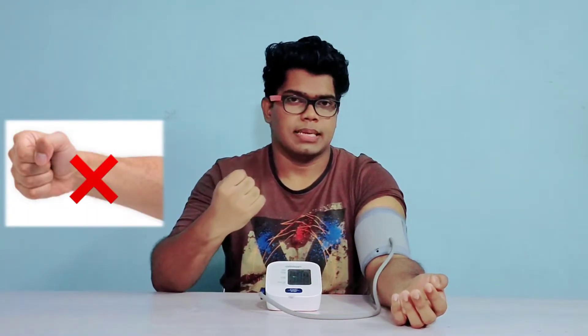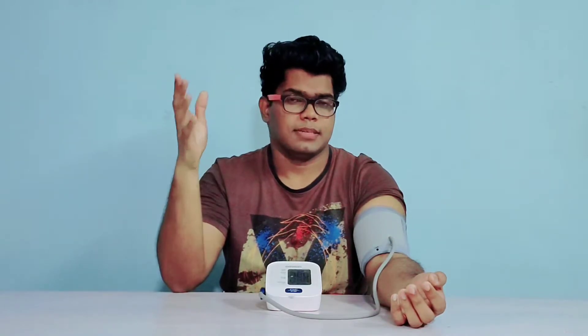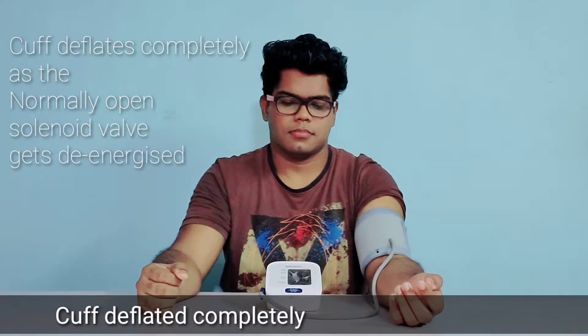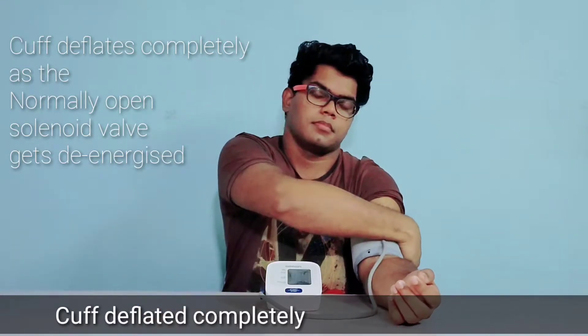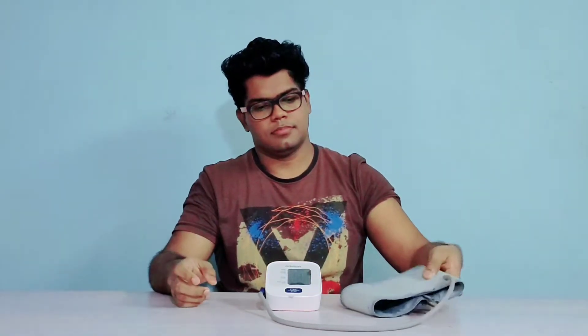Do not clench your fist. Keep your fist in a relaxed position. There are many misleading YouTube videos saying you have to clench your fist for taking the reading — avoid that, it's definitely a wrong practice.